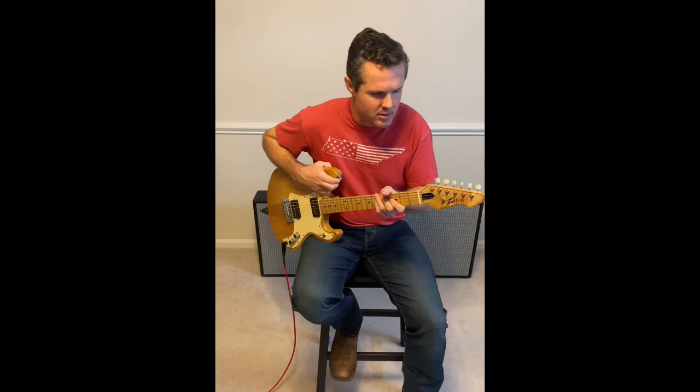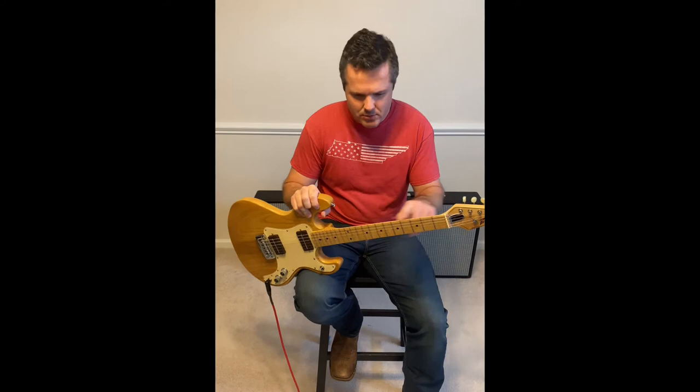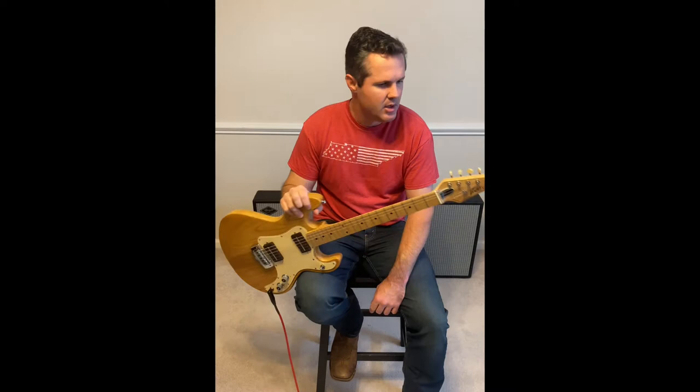Hey guys, this is my Peavey T15. According to the serial number, it looks like a 1982. If you aren't familiar with the T-series, this was the beginner guitar for the T-series. It's got a 23 and a half inch neck, which is quite a bit of fun, and two single coils — more like a P90 size pickup — just a three-way switch, master volume, and master tone.